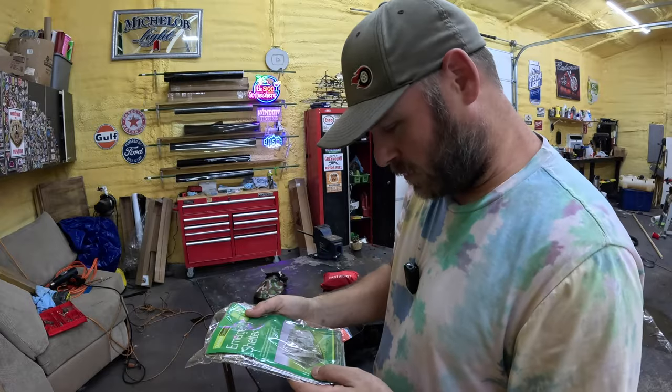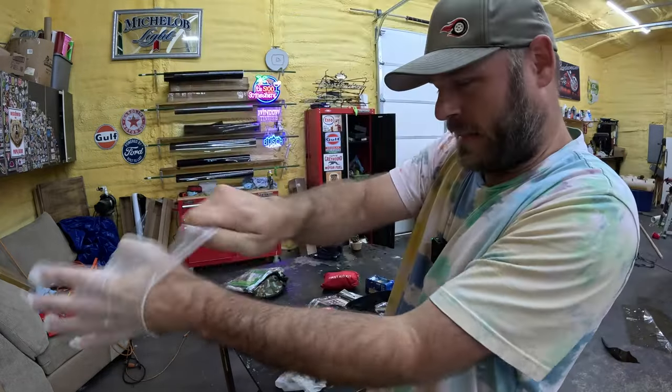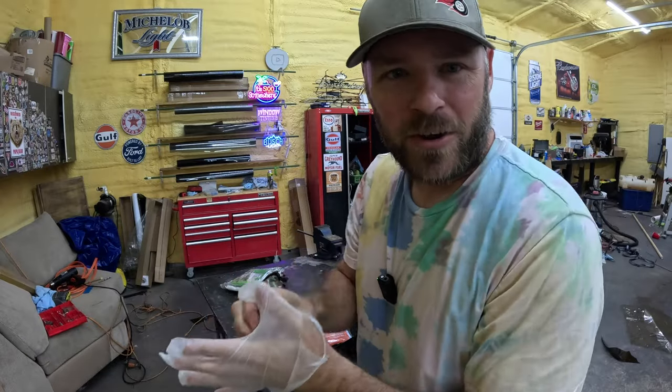Emergency shelter — I'm going to try this sucker out. Got some nylon gloves here.